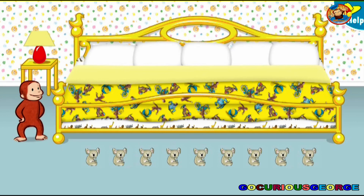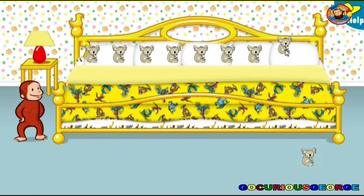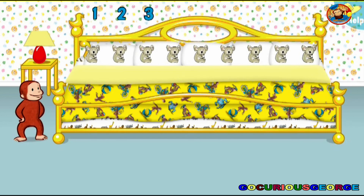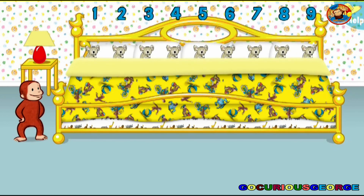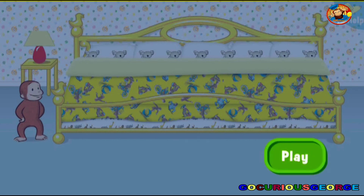It's time for nine little animals to go to bed. Thanks to you, all the animals are ready for bed. Let's count them together: one, two, three, four, five, six, seven, eight, nine. Now click or tap the blanket to tuck them in. Say nighty-night. Click or tap the green play button to play again.